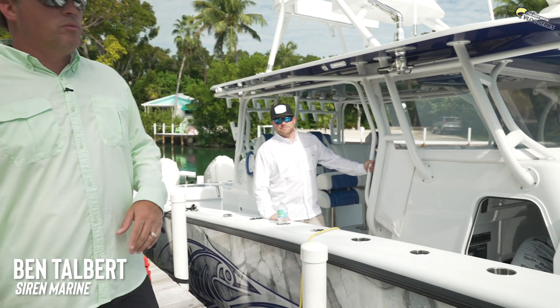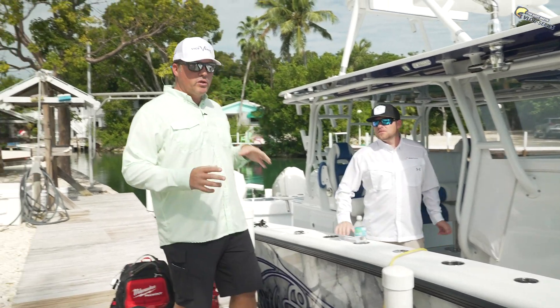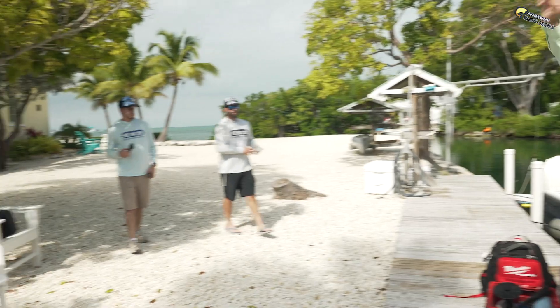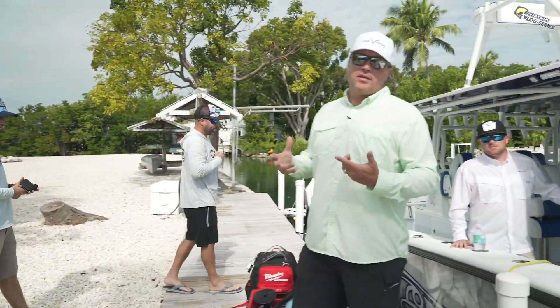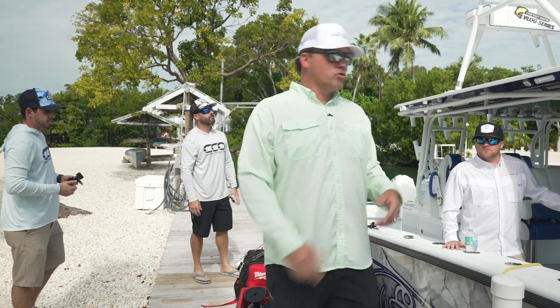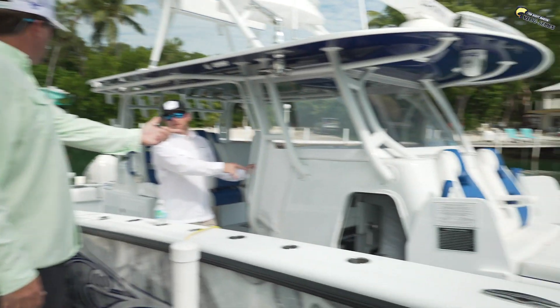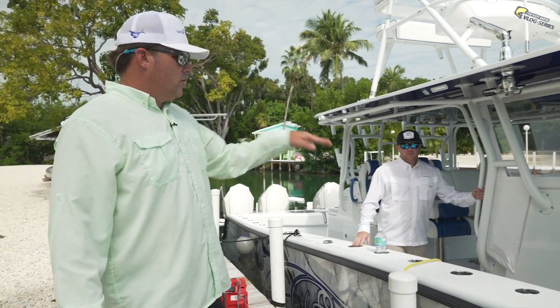This is Ben — Ben is with Siren Marine. Good to see you. We've got a really cool install. We also have Alan and the guys from Center Consoles Only here, and they're going to be doing a little piece today for their social media on the install. And then we've got Chris and Michael from Marquis Marine out of North Palm — they're going to dive into this thing.